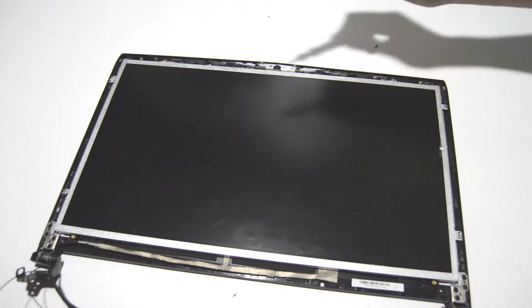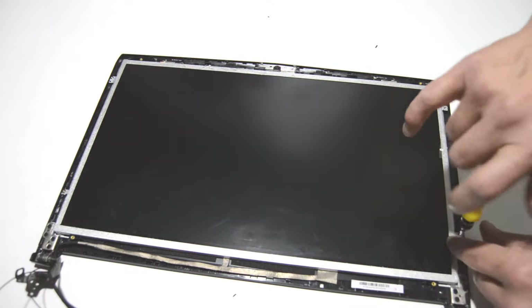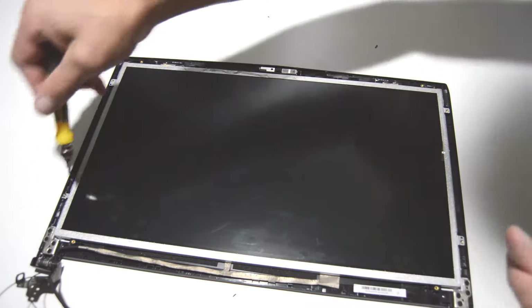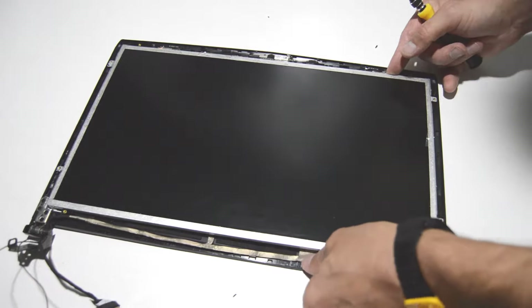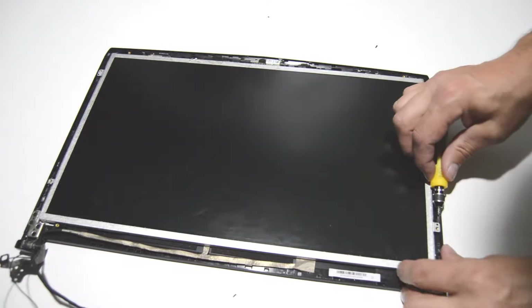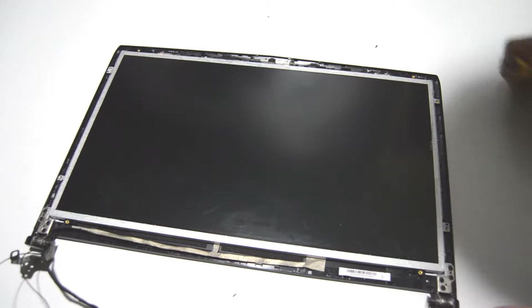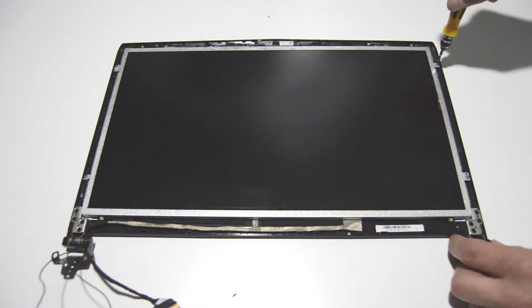There is a nice adhesive strip going along the perimeter of the screen, and then there are all the little catches on the outside of the back cover, so as long as you go slow and just work it and massage it, it will come off. Now we can remove the actual LCD from the display assembly — looks like four screws — and just work it free. Now we can remove the LCD and hinges from the back cover by removing the six screws from each side and removing the hinges and LCD as a pair.